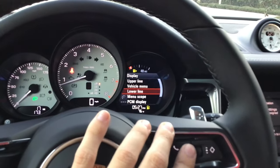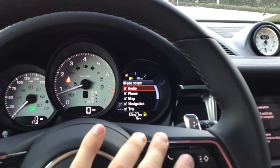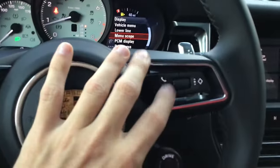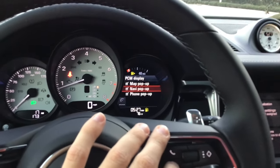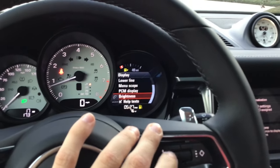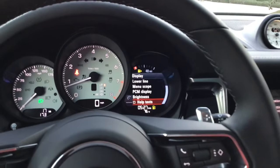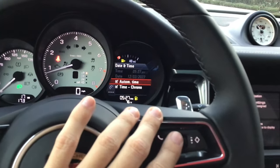Menu scope — make sure everything is check-marked, then back out. PCM display — make sure everything is check-marked. For brightness I leave it at 80. I also turn off the help text, which are those little blue pop-ups that can be a little distracting when you're trying to do things on the car.